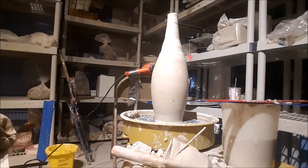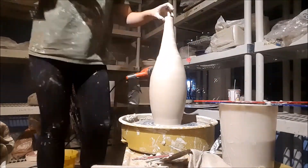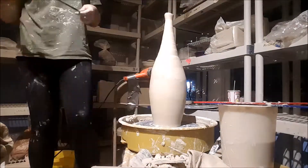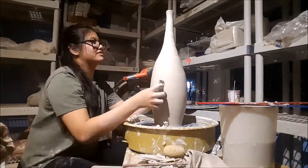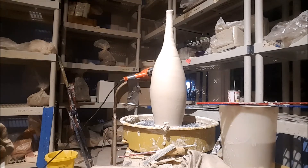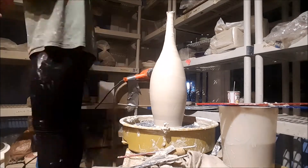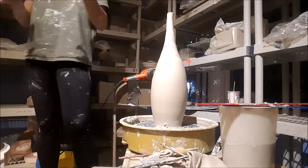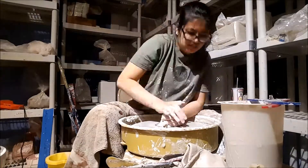Instead I altered my approach and decided to collar and pull with a sponge or paintbrush, which let me get in there and thin out the top part. That worked a lot better. I just kept pulling, but the more I pulled the more uneven the bottom got — which amplifies the unevenness naturally. It was very uneven but I ended up trimming it down.